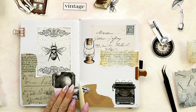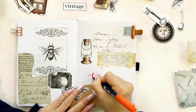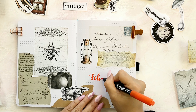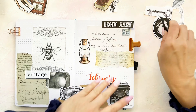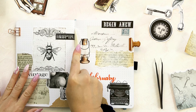Then I'm using an orange brush pen to write the February title on the right page. I'm sticking some more stickers to decorate the pages. Creating these pages was so fun and therapeutic.